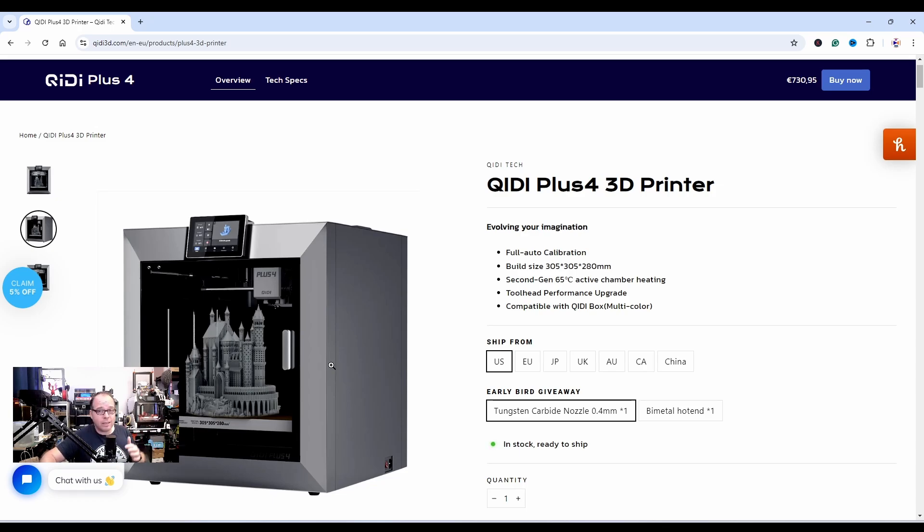Just like with the previous versions, they have an active chamber heater — that is amazing, especially if you're printing models or parts that need enclosure or chamber heating. Very ideal. We will see what the performance upgrades are.